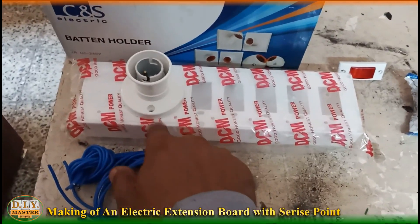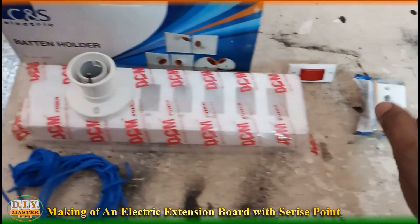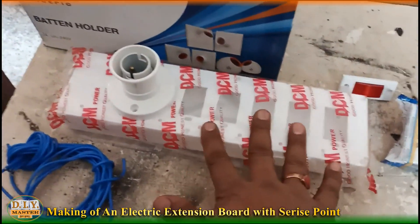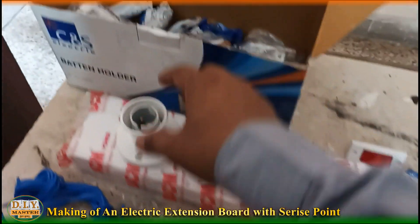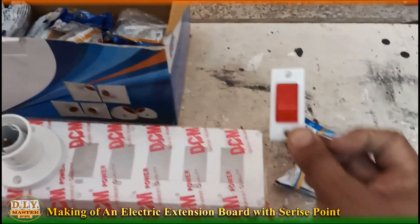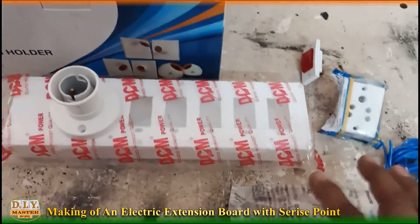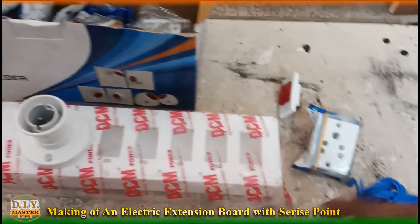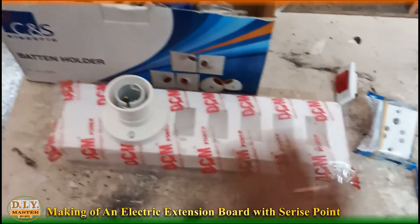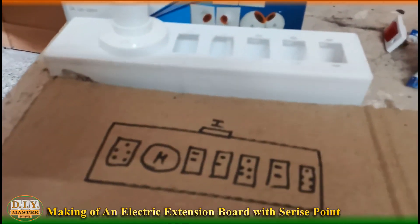The needful materials we already have: this board, few sockets and switches with indicator, and some wire. So let's understand what the wiring connection is and how we can fix it. For better understanding, let's see how we are going to make it.